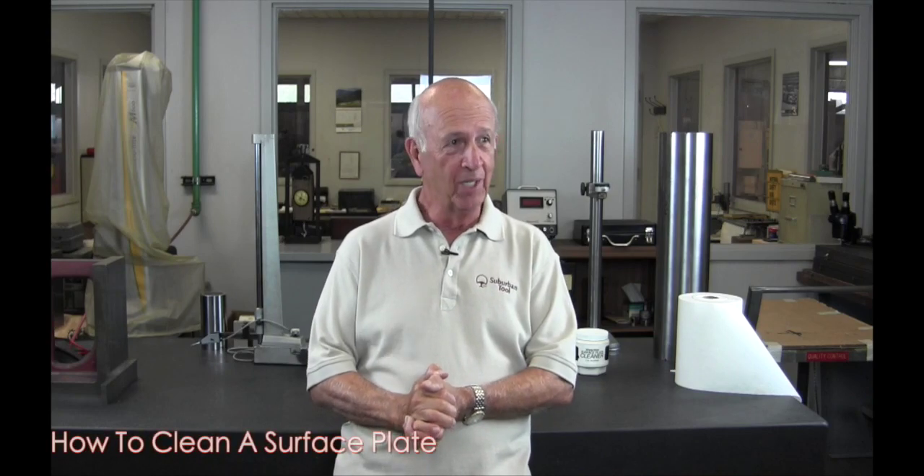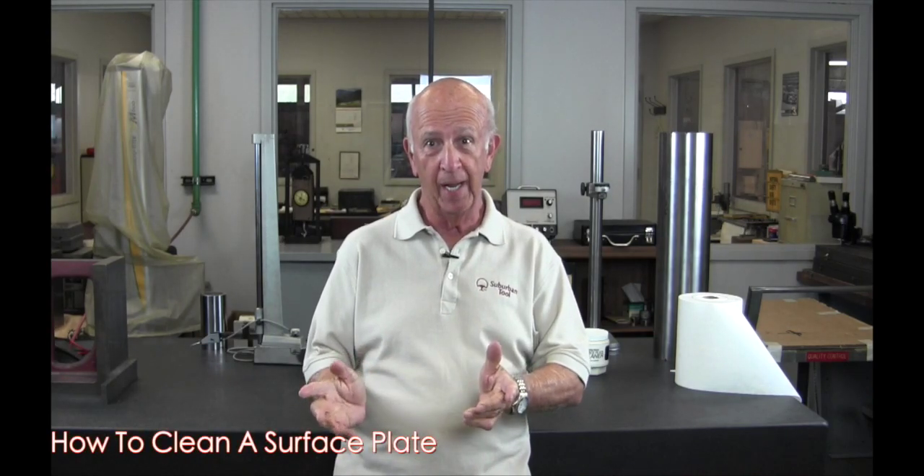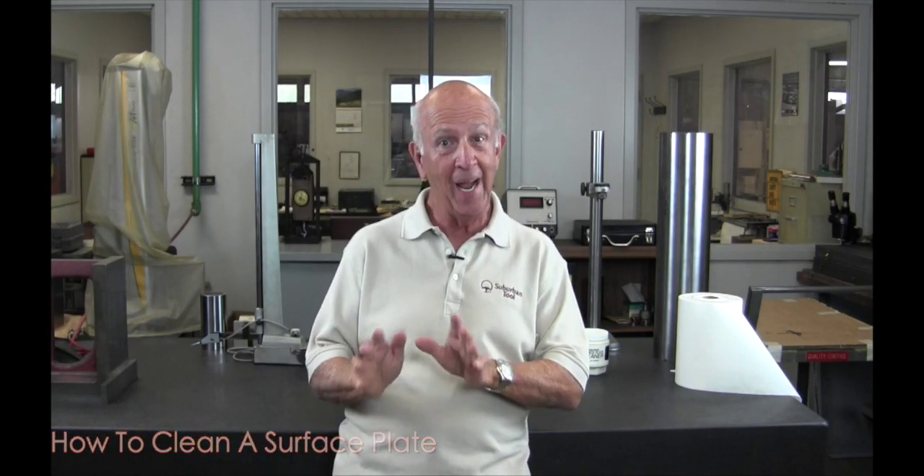Now we're back in Suburban's lab and we're going to show you about cleaning a surface plate, because I had Glenn clean the surface plate earlier today. Glenn, what did you clean the surface plate with?